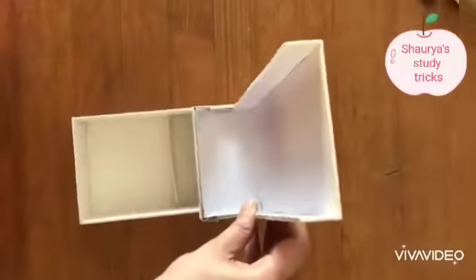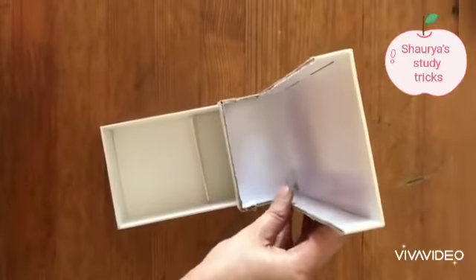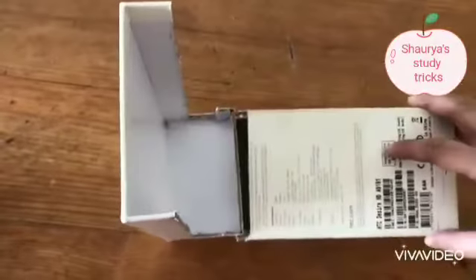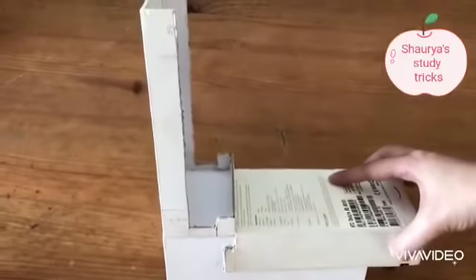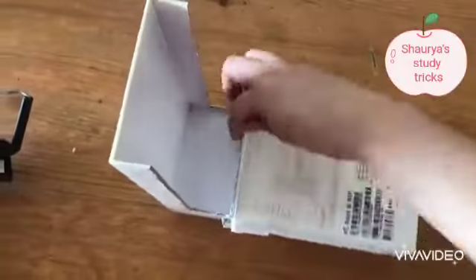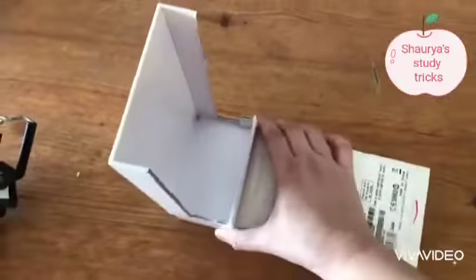Now we will open. Now we will stick like this. Now we will place the remaining box like this. Let's stick this part with a tape.